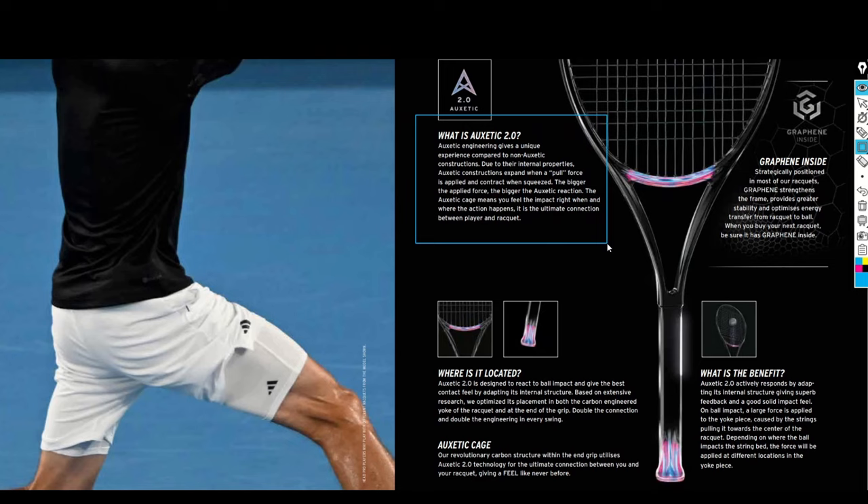The Auxetic is engineered with a unique experience compared to non-Auxetic construction due to internal properties: the structure expands when a pull force is applied and contracts when squeezed. That's the major interesting fact about Auxetic. It's not only used in tennis rackets — this idea came from a completely different segment. The Auxetic technology is used in many other places; tennis rackets are not the first products to use it. It's a well-known thing in the tech industry.